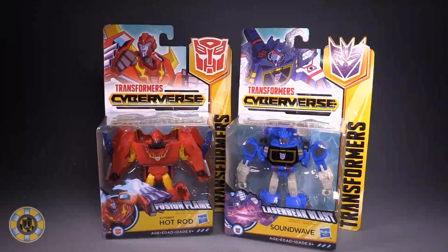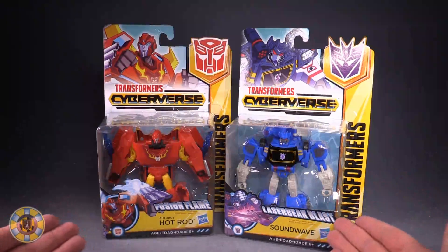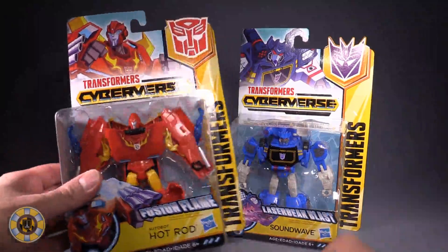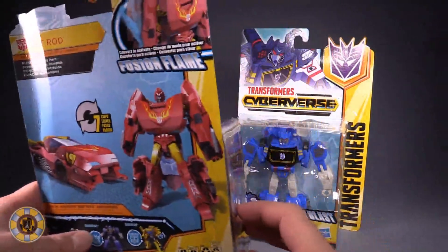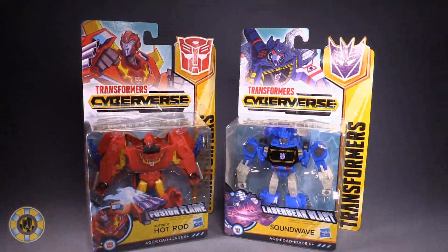Hello, friends. I hope you're all doing well today. Boltmatrix here, and today we're taking a look at Transformers Cyberverse Warrior Class Fusion Flame Hot Rod and Laser Beak Blast Soundwave. I picked up both of these figures over at my local Target, and I got them on sale, oddly enough. Anyway, let's open them up and take a look.